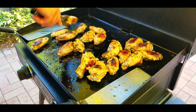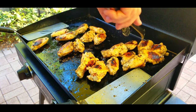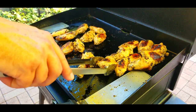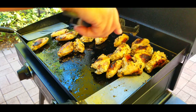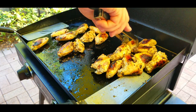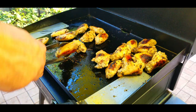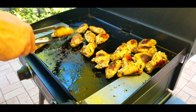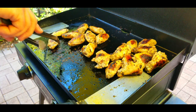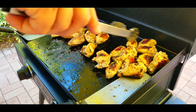We just keep turning them and getting them evened out — over to the right for the ones that look more done, and over to the left for the ones that still need a little more cooking. This is the eyeball test. The ones on the right look more done than the ones on the left.